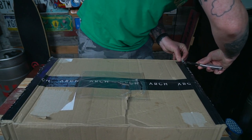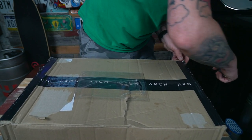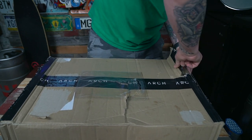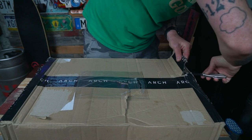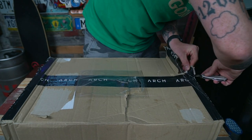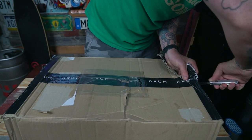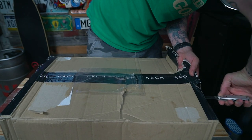Usually these tapes just rip once you get a little slit going, but this tape is pretty good — it does not want to rip. There we go, kind of ripped. Arch, kudos on your tape. If your bag quality is as good as your tape quality, I have no worries about the shipping damage on the box.